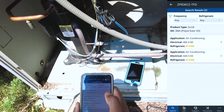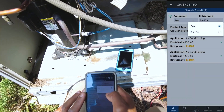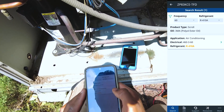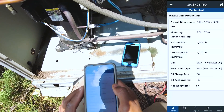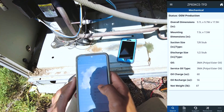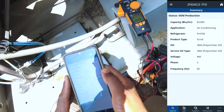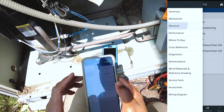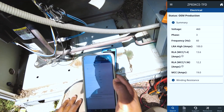So hit it. Now pick your refrigerant type — 410A. The frequency is going to be 60 Hz. And what this does is it tells you pretty much everything about this compressor: oil charge, oil recharge, capacity — 83,000 BTUs. Let me see the electrical data.